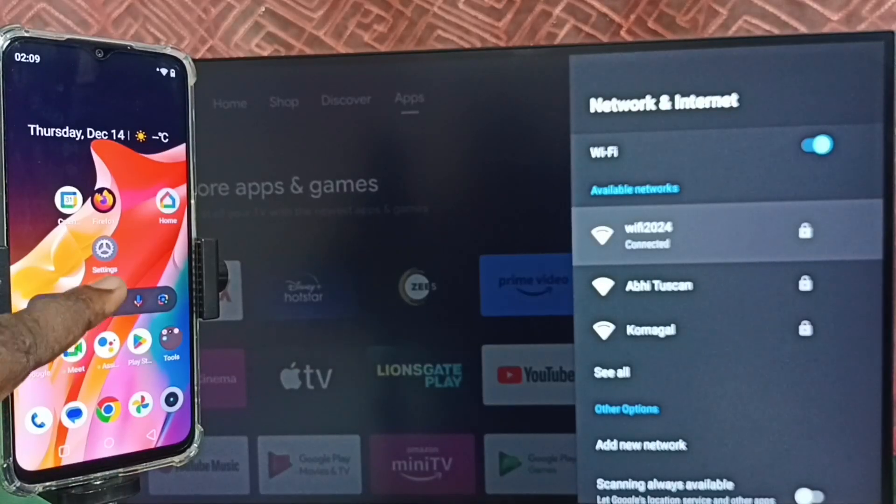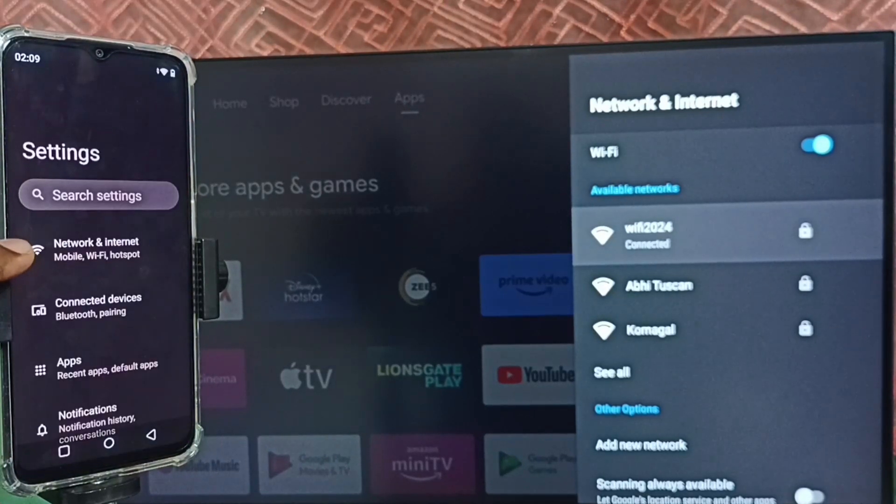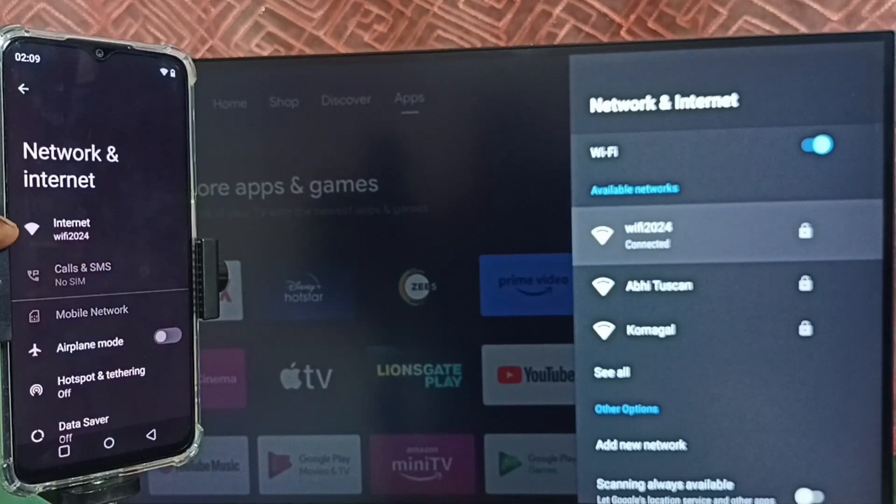On the mobile phone, open Settings — tap on the Settings app icon, then tap on Network and Internet. Here you can see I have connected this mobile phone to the same Wi-Fi network, "Wi-Fi 2024".